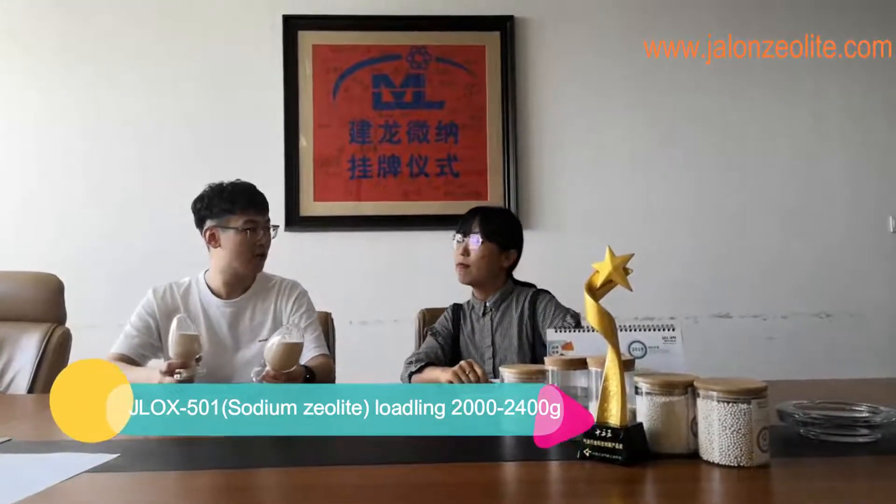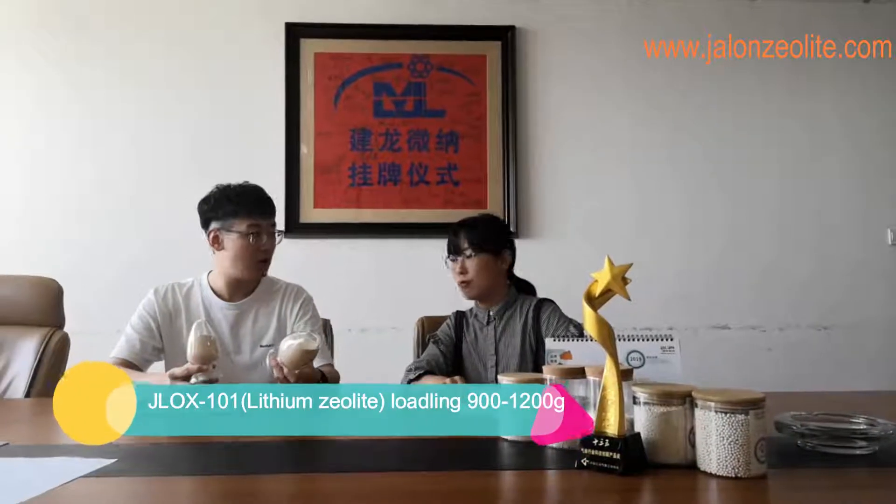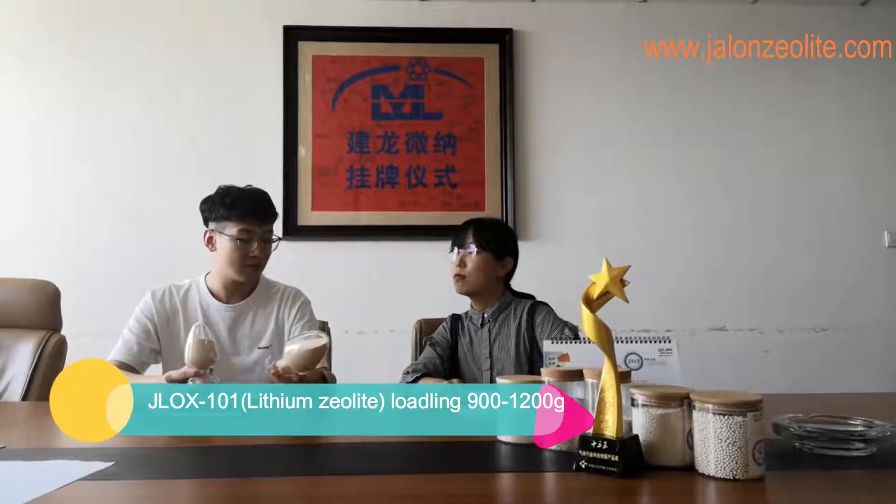The nitrogen and oxygen selectivity of GLX101 is around 2 times higher than GLX501, and the static nitrogen absorption capacity is around 2.75 times higher than GLX501. So GLX101 is better than GLX501. I got it. So you mean GLX101 has better performance? If you fill with GLX501, it should be 2000 to 2400 grams, and if you fill with GLX101, it should be 900 to 1200 grams.